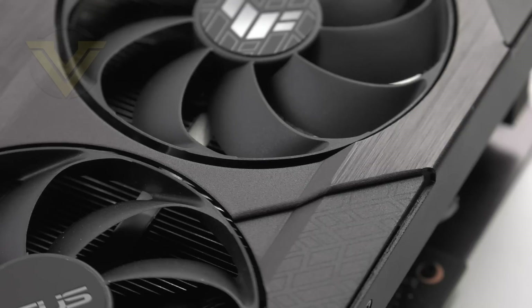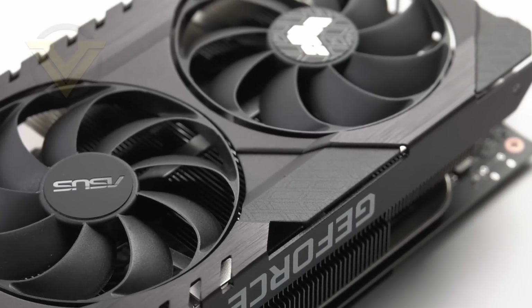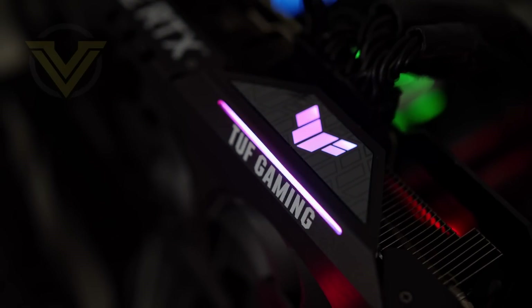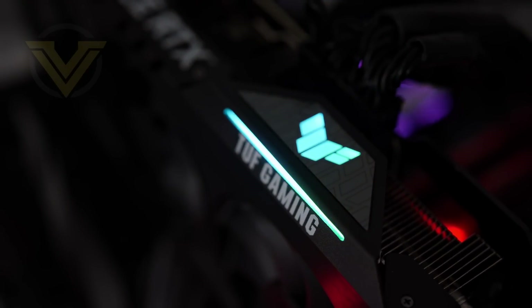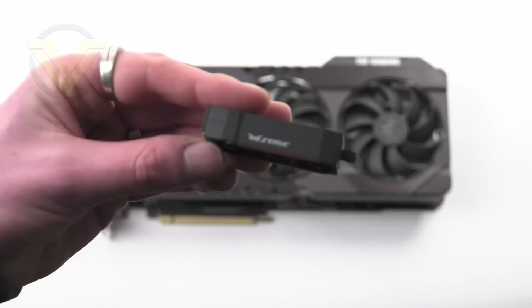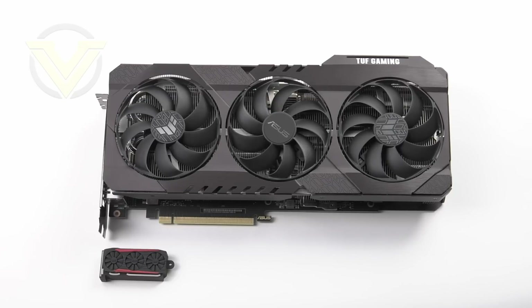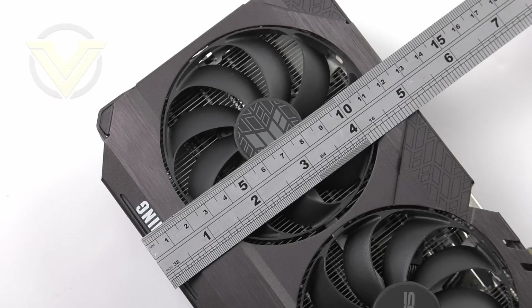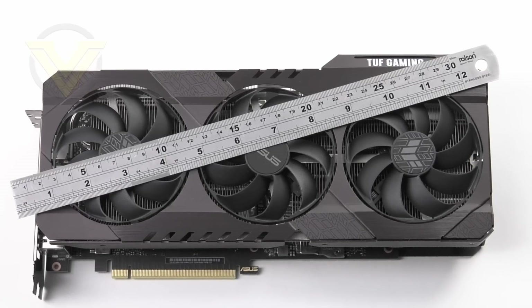That does however come at a cost in terms of weight. I really like the detail, the styling and the colourway used here — it'll definitely coordinate well with other hardware. As far as the RGB goes, it is a toned-down affair with just a small section lit up. The lighting can sync up with other ASUS products and can be customised via the Armoury Crate software. Our GPU can be defined as gigantic — it pretty much dwarfs anything we've taken a look at. The length is around 297mm, the width is just under 126mm, and the height is 54mm.